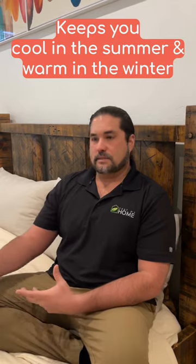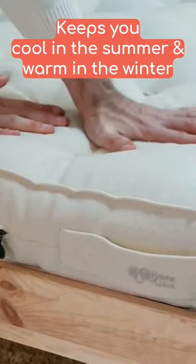This is also very temperature regulating — it wants to maintain temperature. So in the summertime it's going to keep us nice and cool, and then in the wintertime it's going to keep us nice and warm.